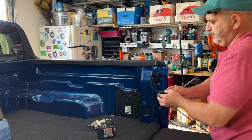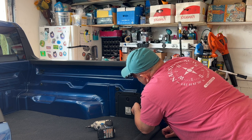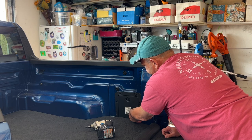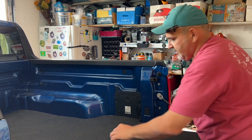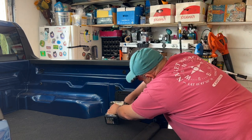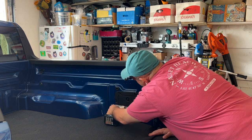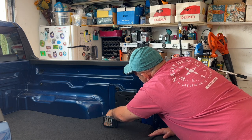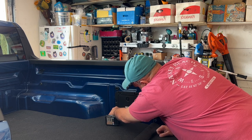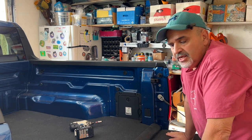Let's put our tie-down back in. Real simple. Get it started by hand — always start bolts by hand. You don't want to cross-thread anything. Done. It's a $43 option that you're going to love.